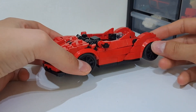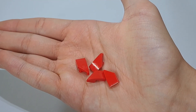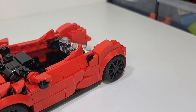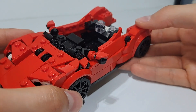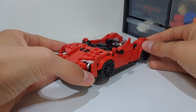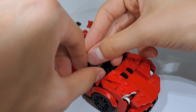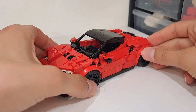I've now built the sides, which are mainly shaped using four wedge slopes together with some tiles. The upper layer consists of some cheese slopes which are angled using some bars and clips. The side air vents are built out of a round plate and a quarter tile, and lastly I also added some side mirrors because I felt like the sides looked a bit plain without them.